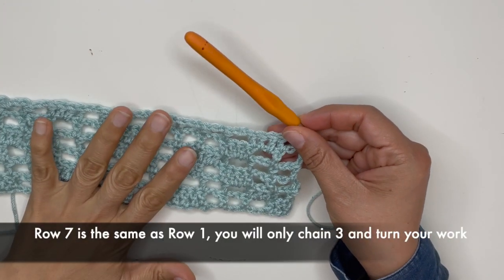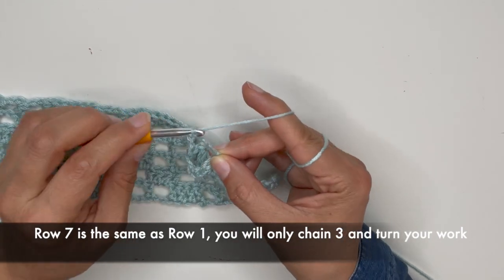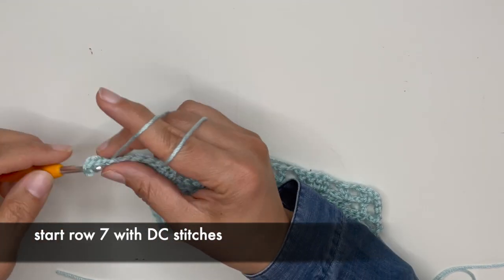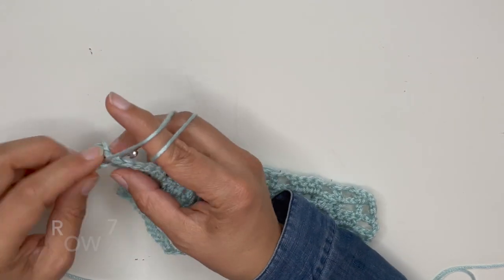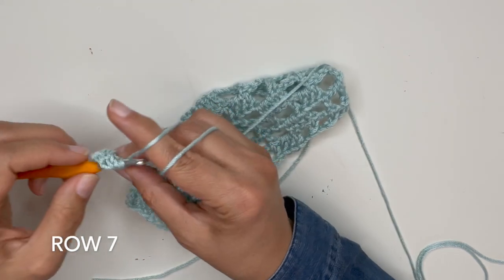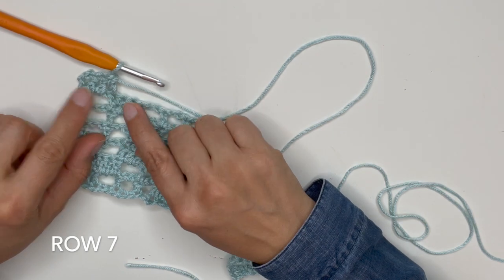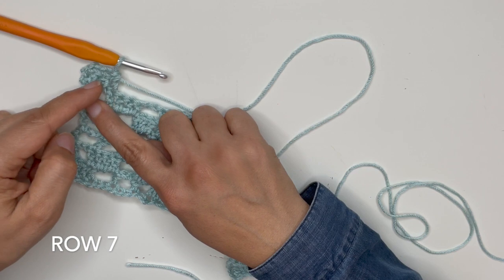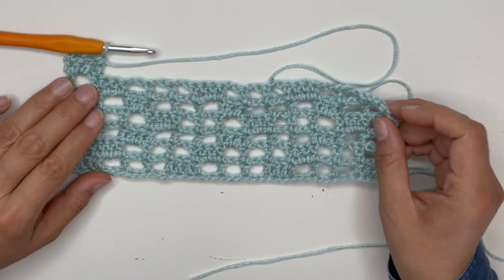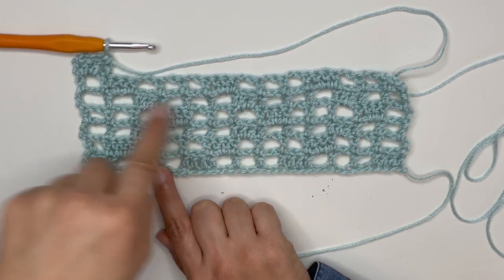For row number seven, we are basically starting back from row number one. We will chain three only: 1, 2, and 3 chains. Now we will start immediately into the space with two double crochets — one and two — and the other one on top of this stitch, giving you four. The chain of three counts as one double crochet, plus the other three. And now all you do is go back in the video to row number one and repeat that same pattern.